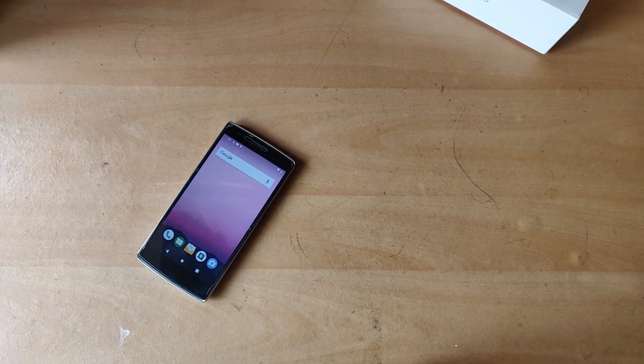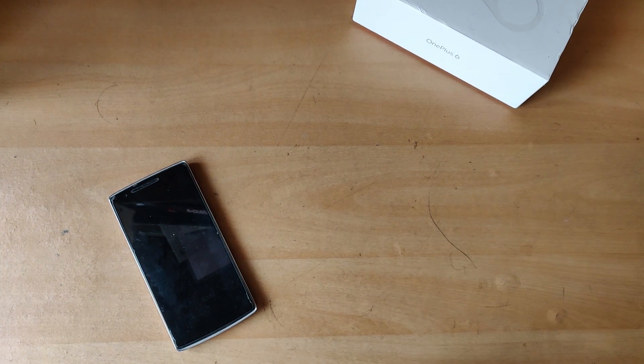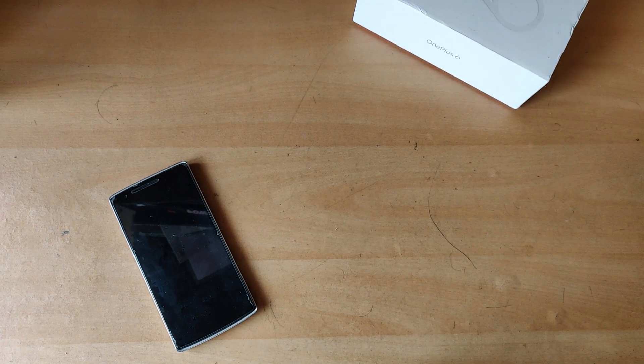Hey guys, this is Avishik and you're watching Gizmo Ground. A few days ago, I already reviewed two Android 9 Pie ROMs for the OnePlus One — one being DataOS and another being POSP ROM. I recently came across another ROM called Pixies OS, so I thought today I'd review that.